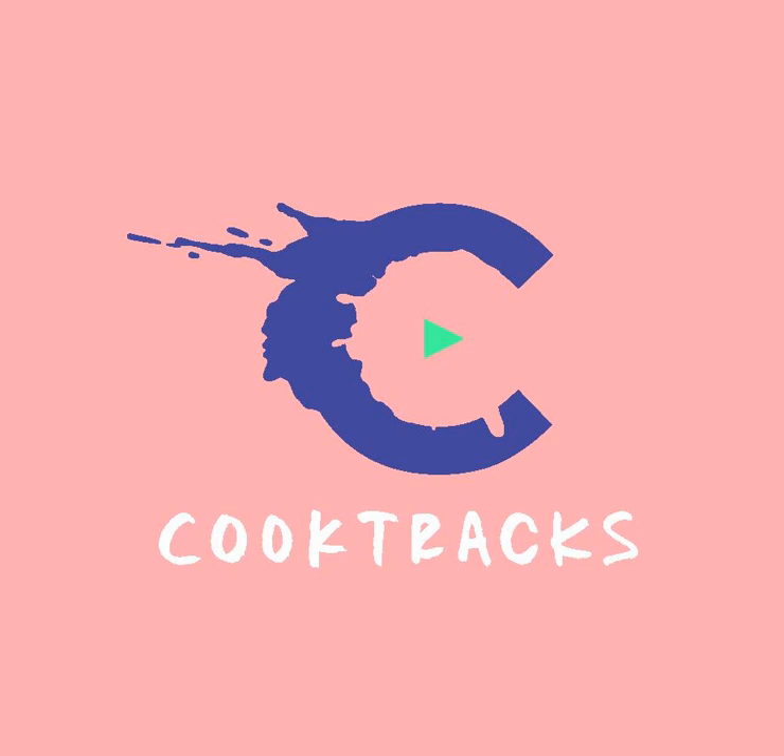Look at that! Freak out! Hey everybody, I'm Rach, Rachael Ray, and you're listening to CookTracks.